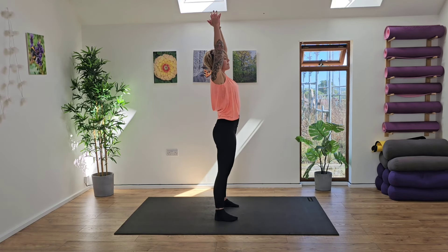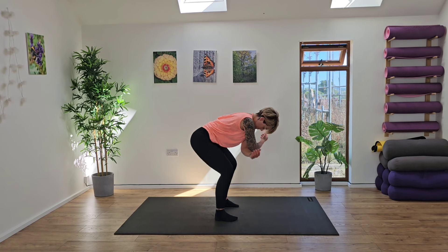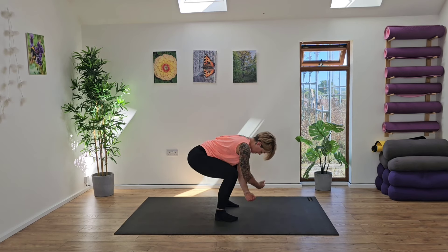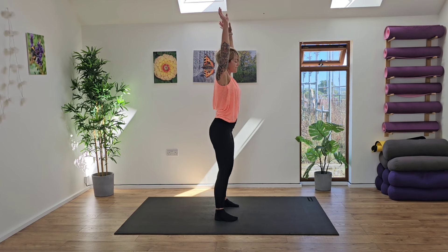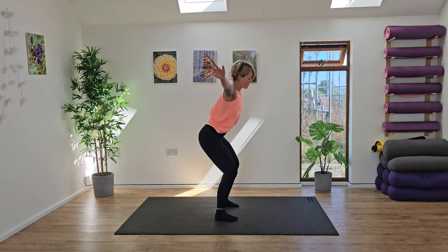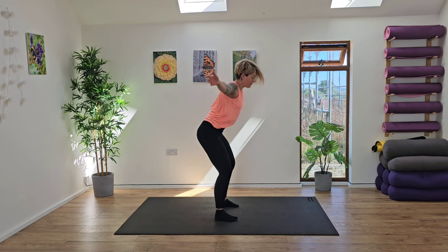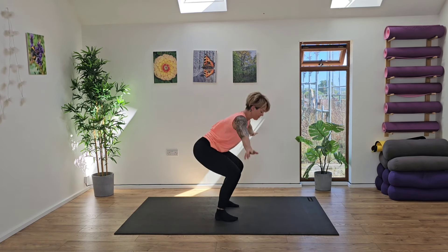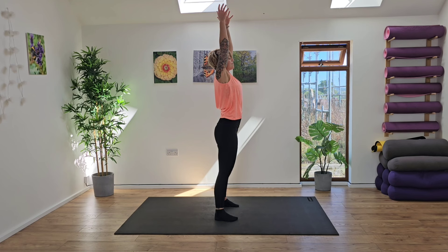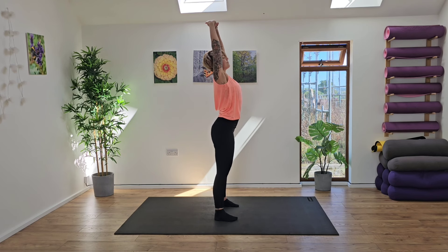Inhaling to rise and exhaling to release. So really work with this breath — this is going to help us really open up the whole body. Exhale and inhale, rise. Let's take one more round here. Inhale, rise, taking a full body stretch. Interlacing the hands, pressing the palms away.